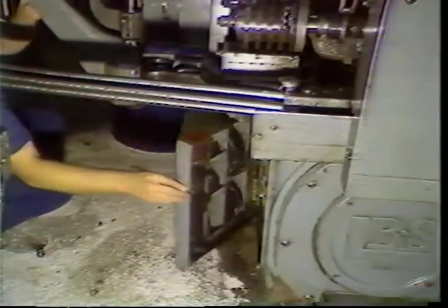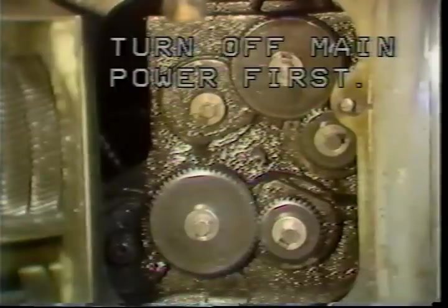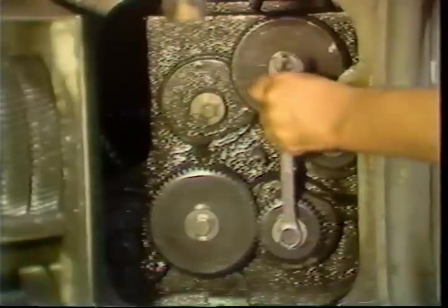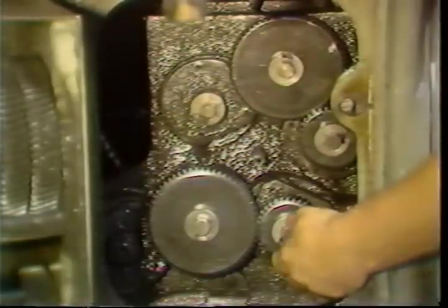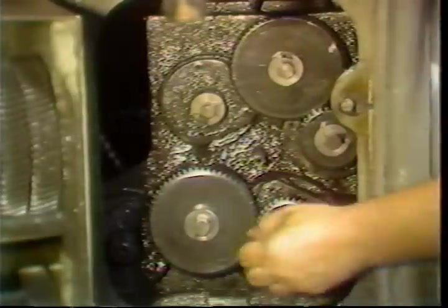The spindle speed gears are located on the left end of the machine. You will find the gears stored in the door. Be sure to turn off the main power before replacing any gears. To remove the gears, loosen the locking bolt. The C-shaped washer can now be removed.